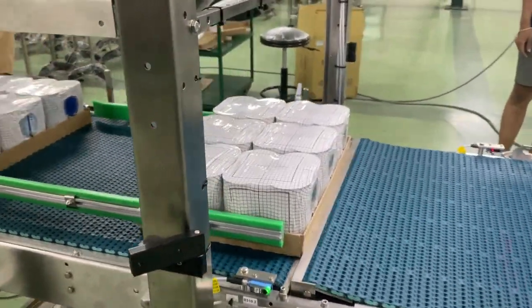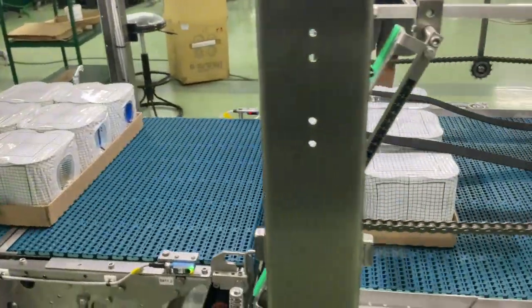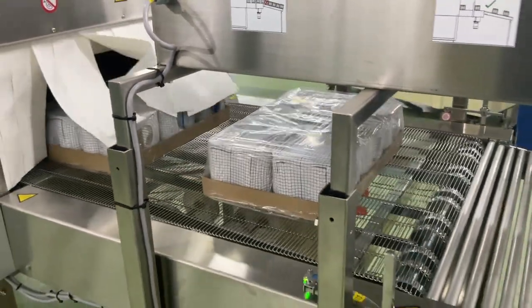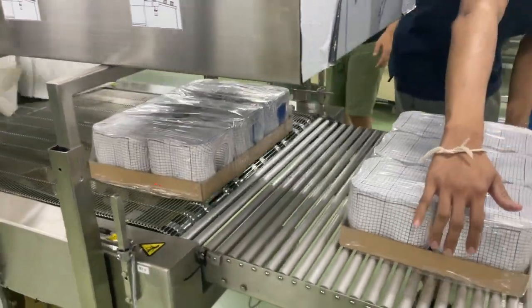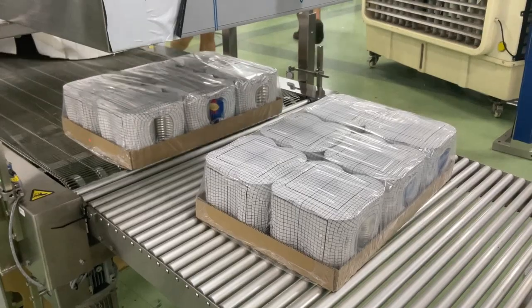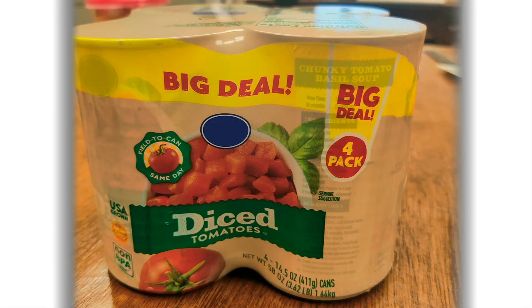The trays then go to the print film tray shrink bundling machine, which wraps the film around the trays, passes through the heat tunnel, and discharges the trays wide side leading. This is the final result.